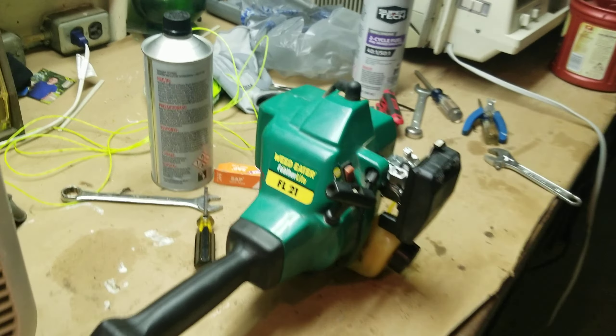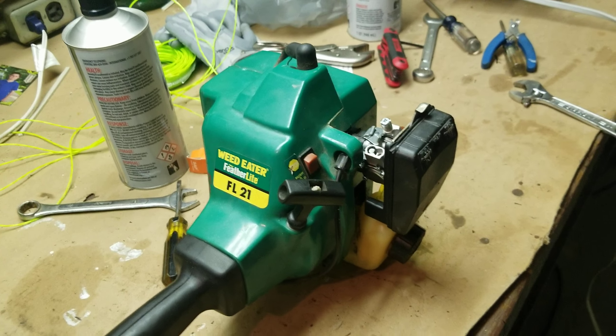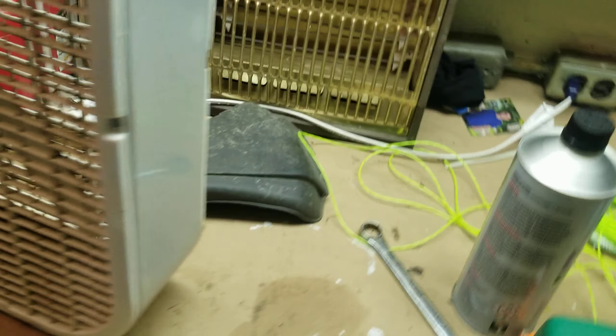Here is a Weedeater Featherlite FL21 gas-powered weed whacker. You can see it is a single hole and a curved shaft. The guard is sitting over here.